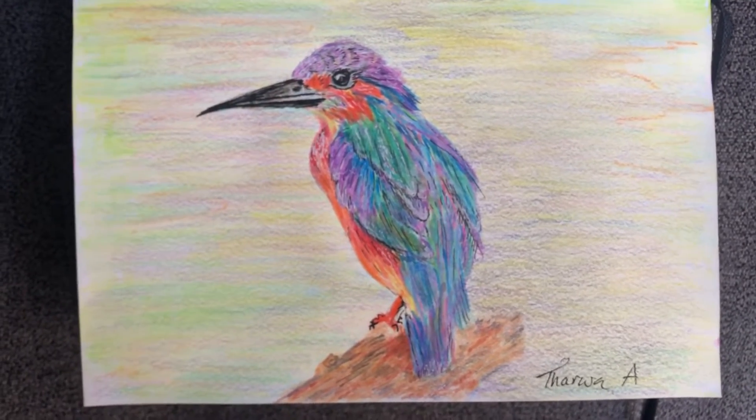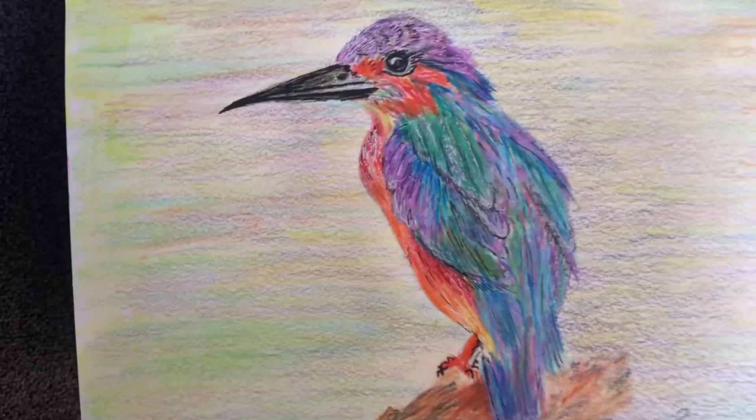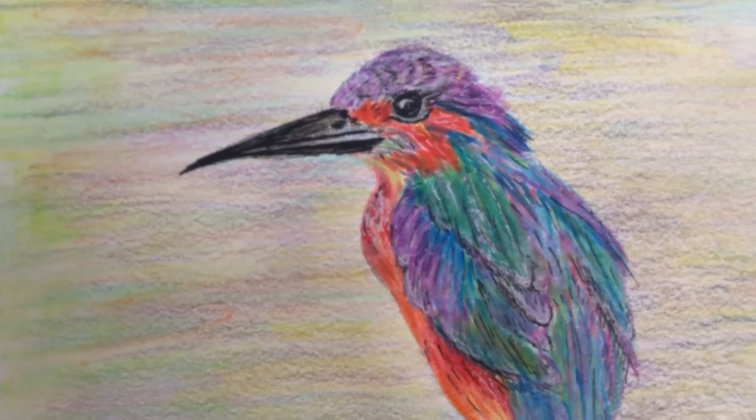This is my art piece for today. I just love the different colors.